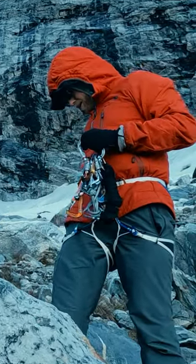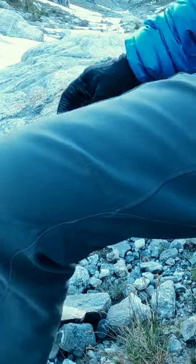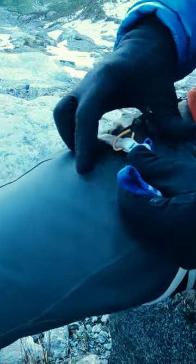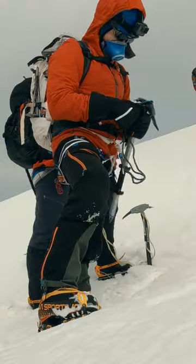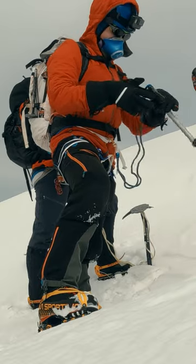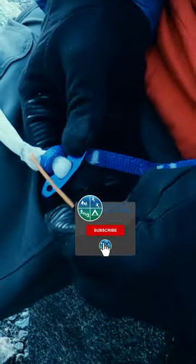Besides being minimalist and light, a specific feature you will want to look for in an Alpine harness is leg loops that can open. On hard snow and ice, you may need the security of your crampons while you put on your harness. You need to be able to put your harness on around your legs, rather than stepping through the leg loops.